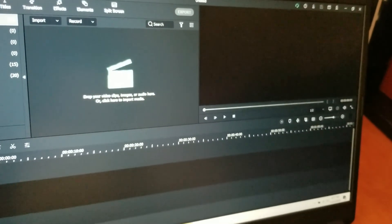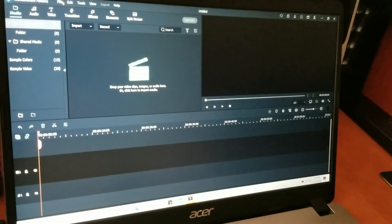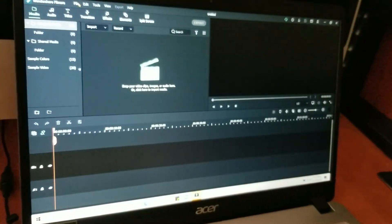That freed up a lot of space on my little computer laptop here. I hope this video helped you out and hit the like button.